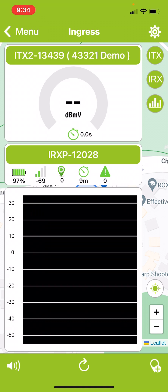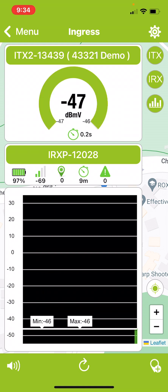To start searching for ingress, turn on the ingress transmitter. You'll hear that it starts to beep, and we're going to be paying attention to the speed of those beeps.